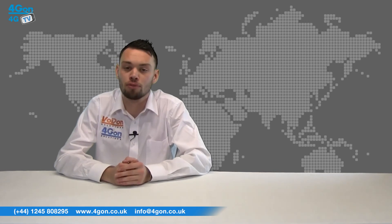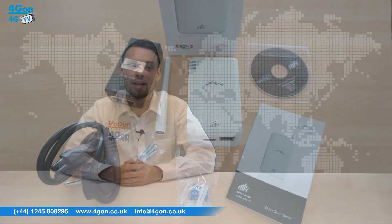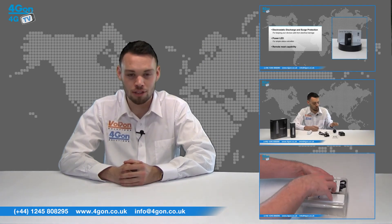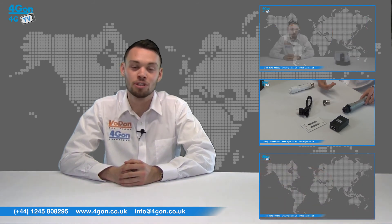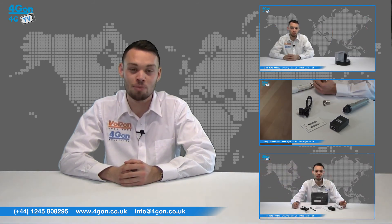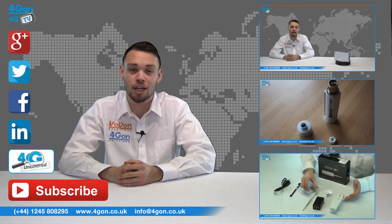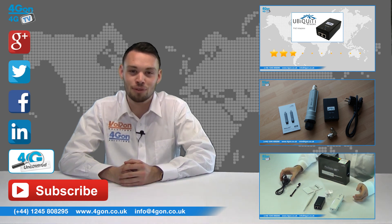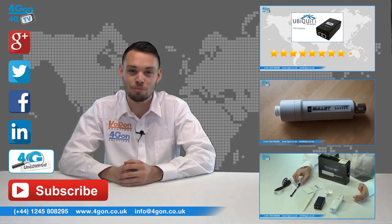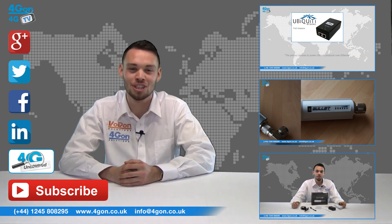So that was our review of the Ubiquiti M5 M port. Visit 4gon.co.uk for the best selection of wireless products, excellent reseller pricing, next day delivery and worldwide shipping. Give us a call with any questions and our team will be happy to help. Don't forget to like this video and subscribe to our channel, and if you want more information on this product and many others, visit 4G Uncovered or follow us on our social media channels. Thanks for watching and we'll see you next time on 4G TV.